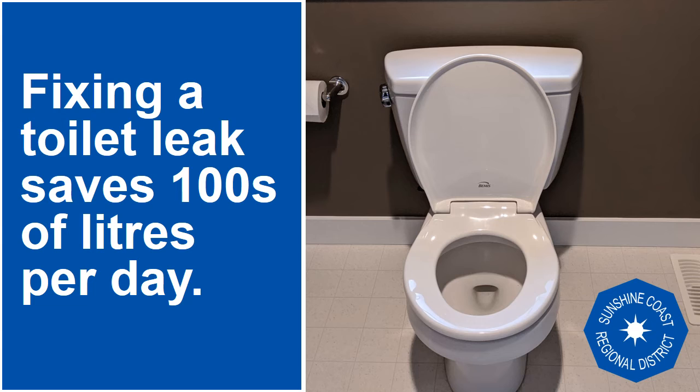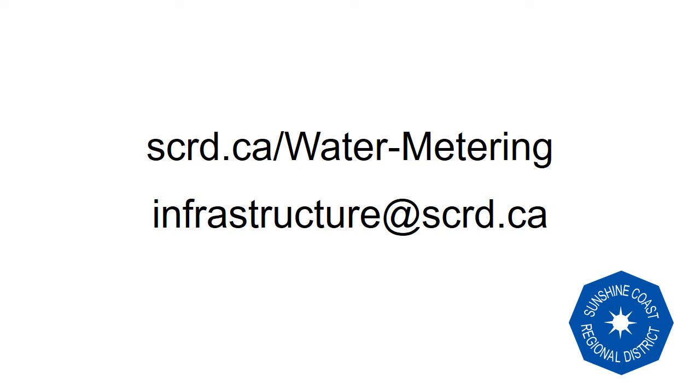Fixing a toilet leak saves hundreds of litres of water per day that would otherwise go undetected. So thank you for checking out your toilet. For more information, visit scrd.ca/water-metering or email us any questions at infrastructure@scrd.ca.